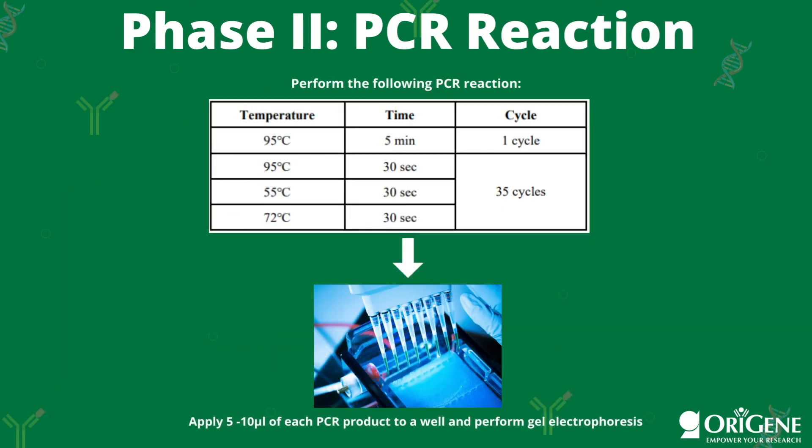After setting up the reactions, perform the PCR reaction as depicted in this table. After the reaction is complete, apply 5 to 10 microliters of each PCR product to a well and perform gel electrophoresis.